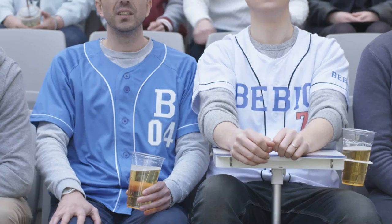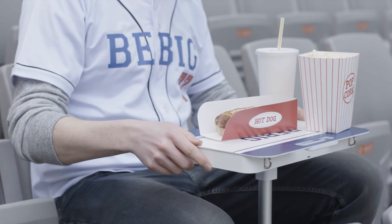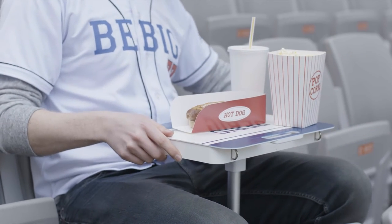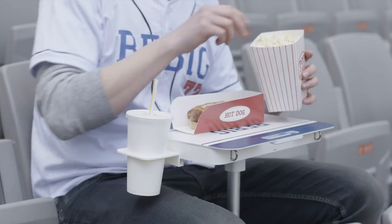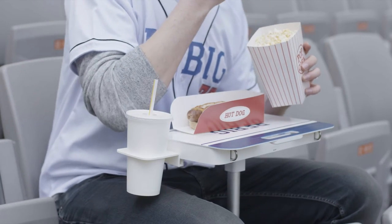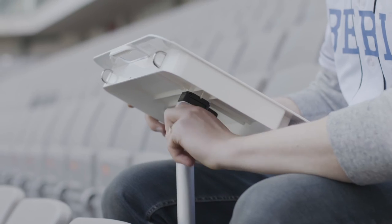Now with Spotable you can enjoy all that great ballpark food without any of the hassle. The tabletop gives you a flat surface for your food, and cup holders keep your drinks in the cup and out of your lap. Adjusting the height and angle of the tabletop is quick and easy as well.